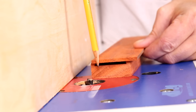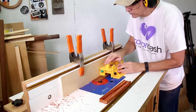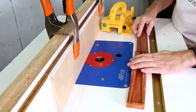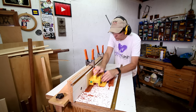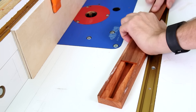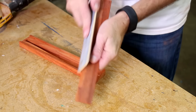Using that same router bit, I can cut this lid down to size a little bit at a time until I get a good fit in this slot. Right now it's kind of a tight fit, but rather than make another cut on the router, I'll just sand it down a little bit.